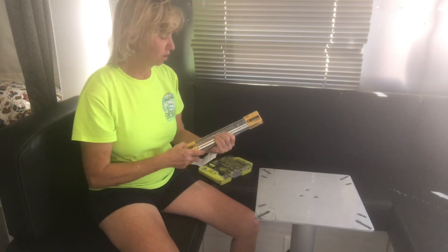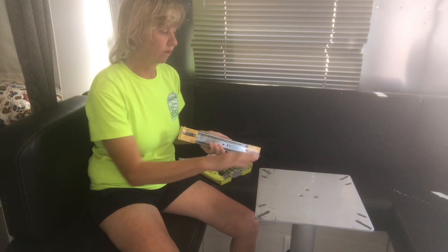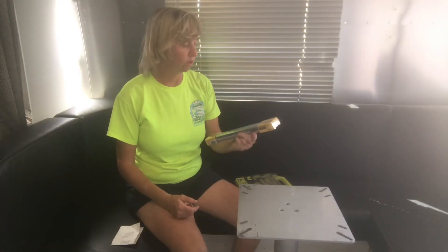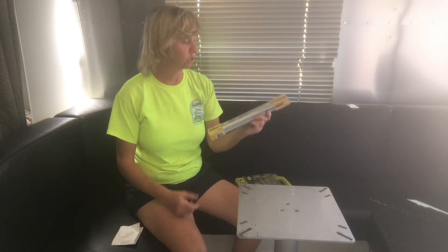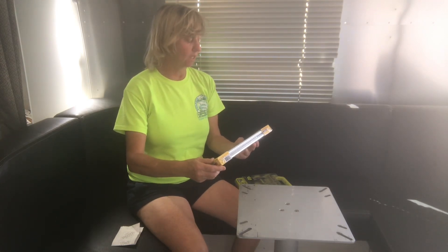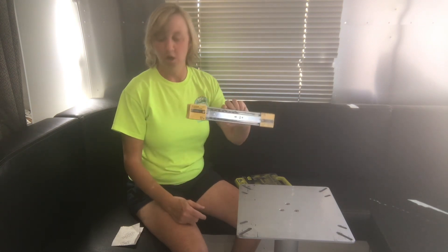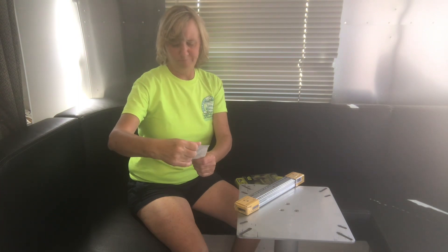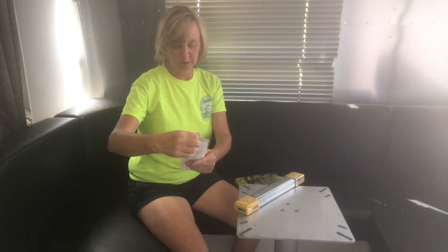I've come up with the solution on installing the table back on the pedestal. I'm going to go back to putting these sliders back in. I purchased this full extension ball bearing slide set, 12 inch, from a big box store and paid about $15 for it with tax.